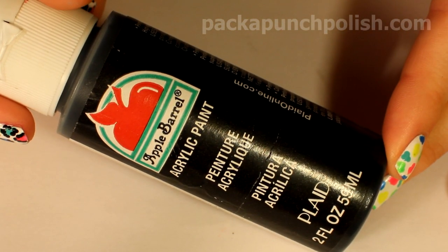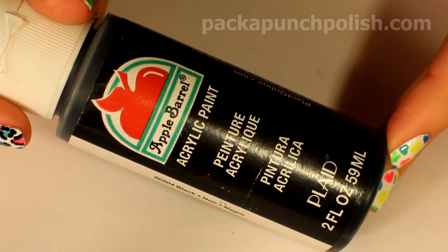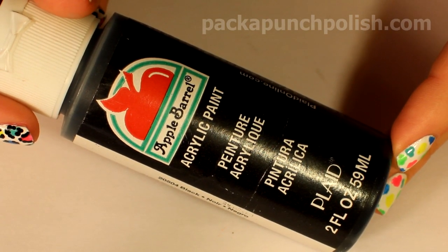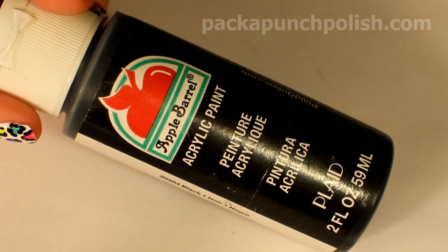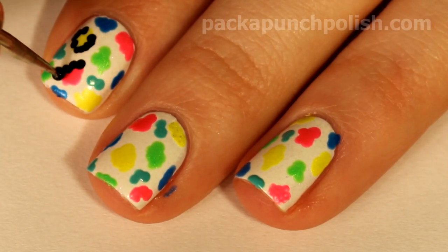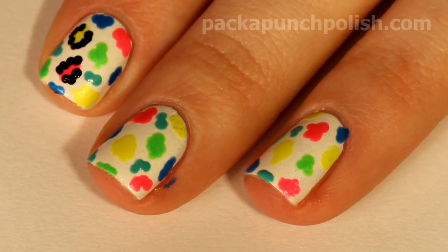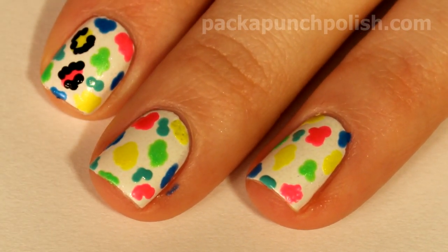For the black part of my leopard print, I'll be using the same dotting tool and some black acrylic paint. The reason I'm using acrylic paint is because once it's completely dry it shouldn't smear when I apply topcoat. The black part of the leopard print is just a bunch of random black dots connected together to form C-shapes around the colored areas.